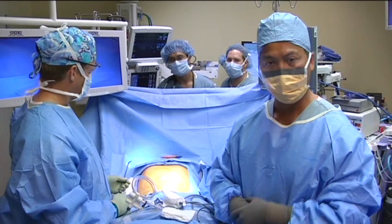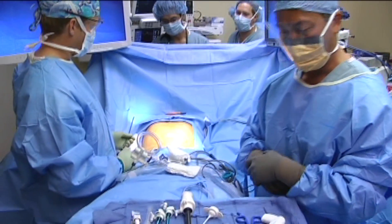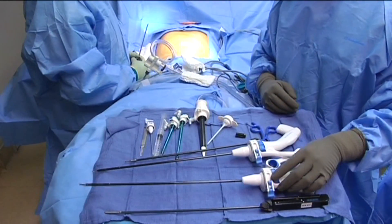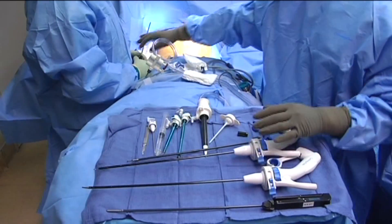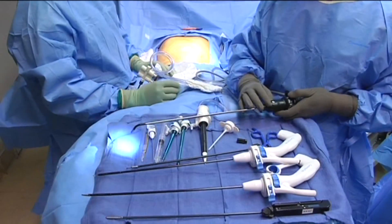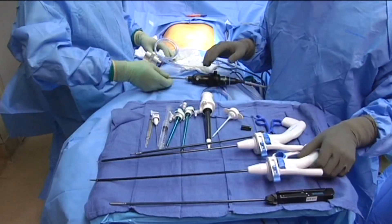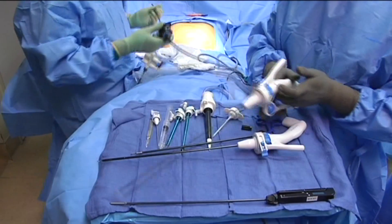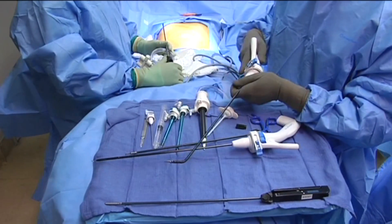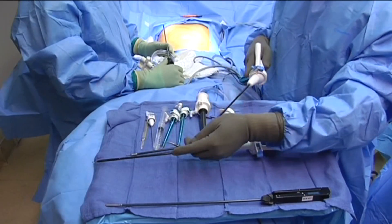We'll go over first the instrumentation that we'll be using for this operation. We're actually going to be using a combination of both rigid instruments and flexible tip instruments. In addition, the camera that we're going to be using is a flexible tip camera, which is shown here. These are the flexible tip instruments, and essentially when you pivot your end here, the tip will move.